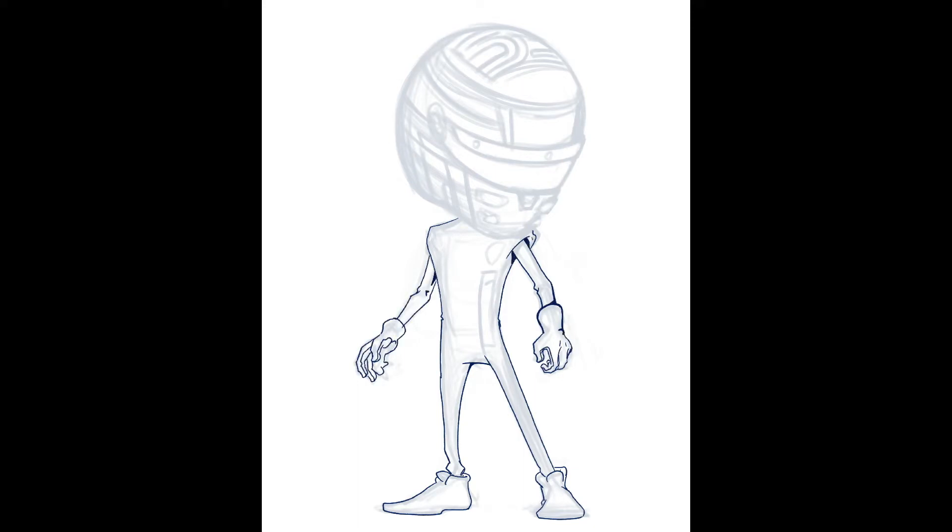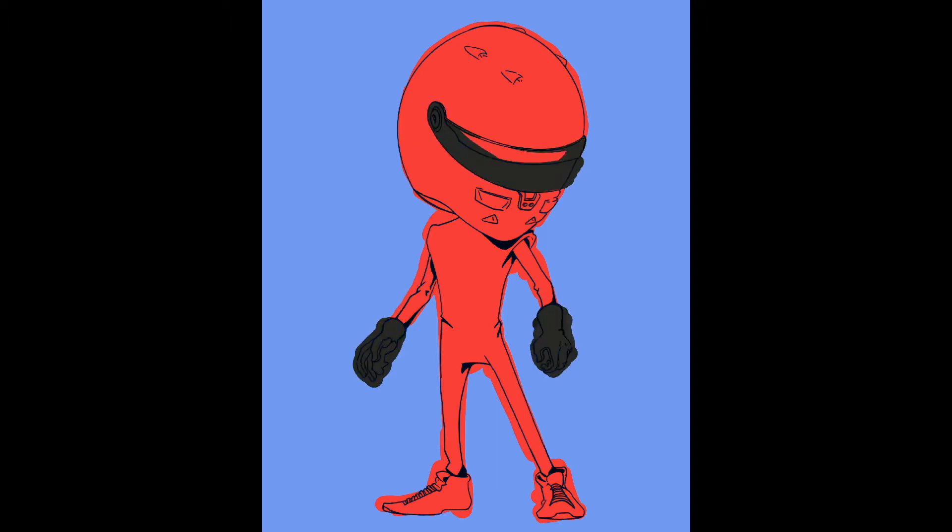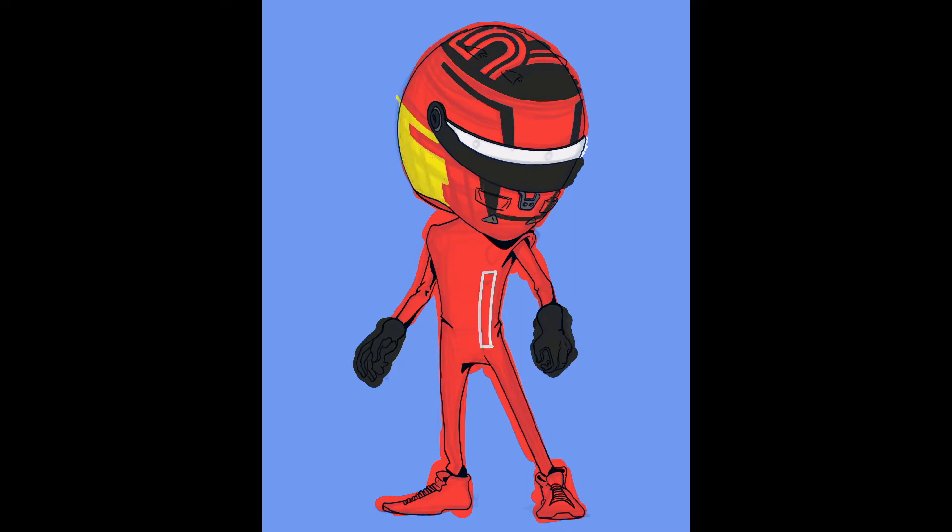The next step is to turn that opacity way down, add another layer, and then start the outline — which is very simple but a very strong line, usually at 100%. When I get done with this stage, I turn that to a multiply variant of layer so that the color beneath it gets multiplied out. I turned it to a light blue color just to have some contrast because he's so red — all of his gear is red.